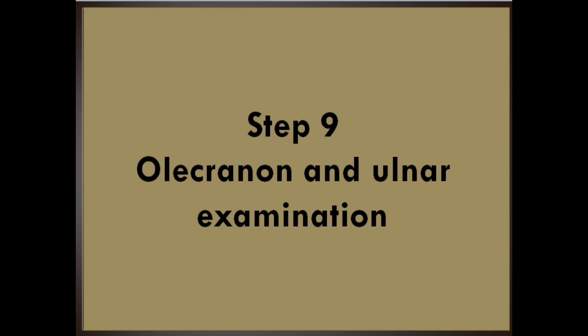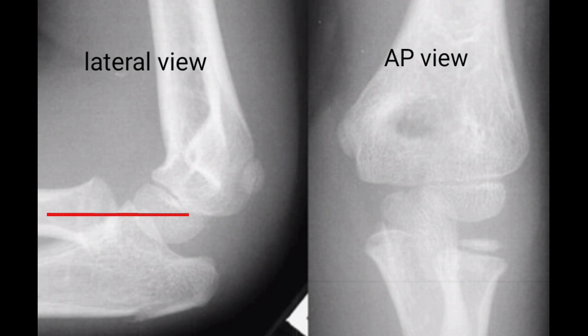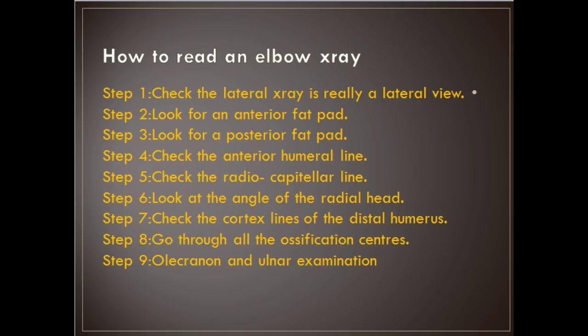Step 9: Olecranon and ulnar examination. Look for obvious fracture lines and subtle disruptions in cortical contour. This is not a good lateral radiograph, so interpretation of the anterior humeral line is unreliable. There is no obvious anterior or posterior fat pad, and the radiocapitellar line is intact. The radial head and distal humerus appear fine, while there is an obvious proximal olecranon fracture. Use this systematic approach to the elbow radiograph to avoid missing occult fractures of the elbow. Thank you and goodbye.